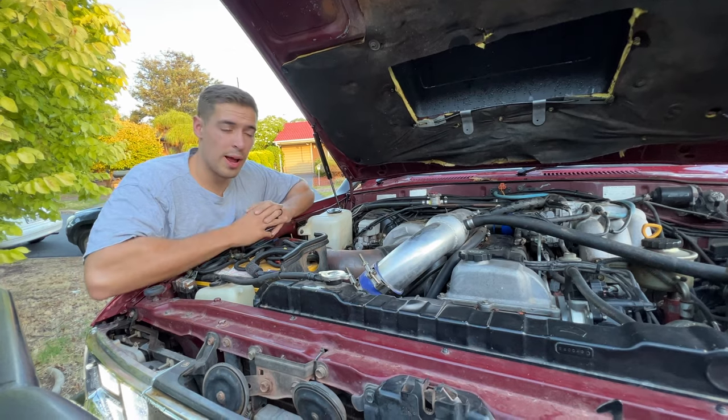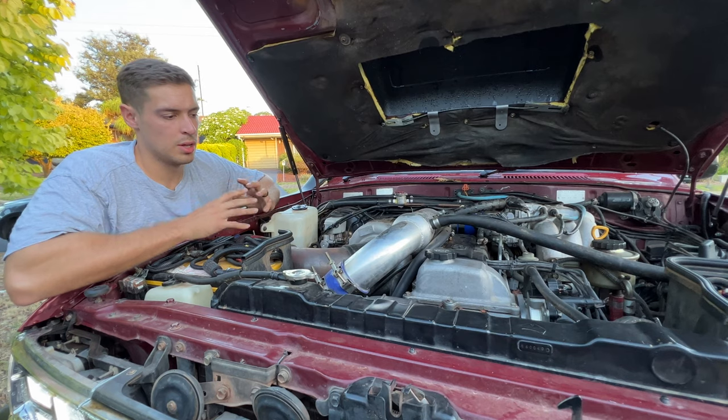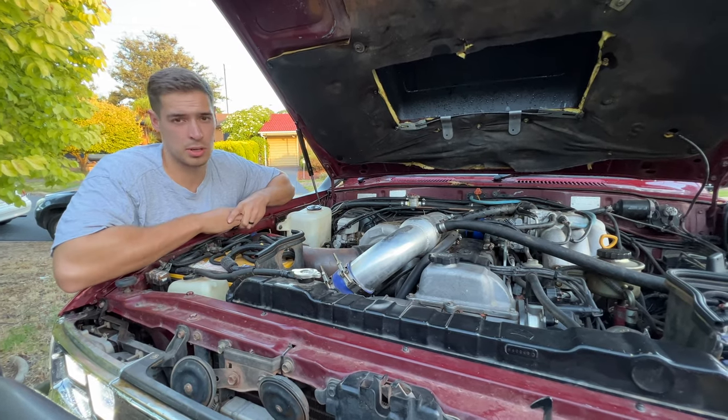As far as I'm aware, the engine has never been opened, so it's all standard internals. It's only running five pounds, so not lots of boost. The engine loves it — never had a problem. 380,000 Ks and it still just purrs like a kitten.